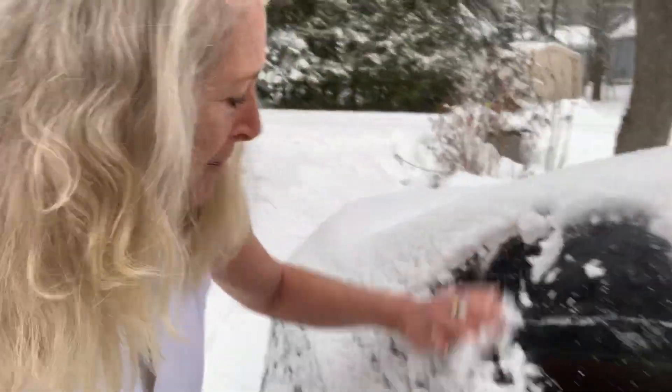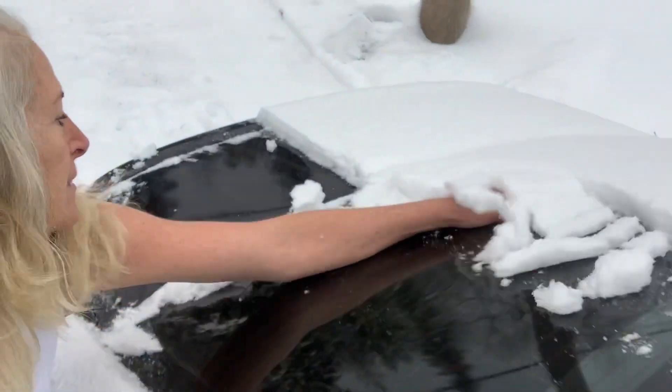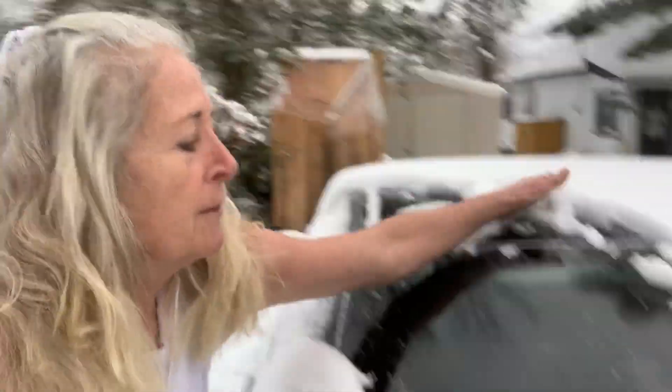Not necessarily when it's minus 20 or anything like that, but certainly — it's one degree today, one degree Celsius. So that's definitely doable. So here we go.